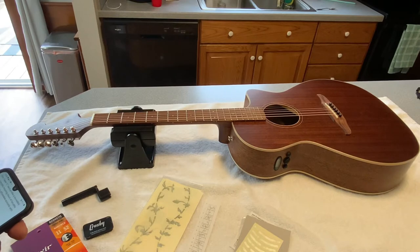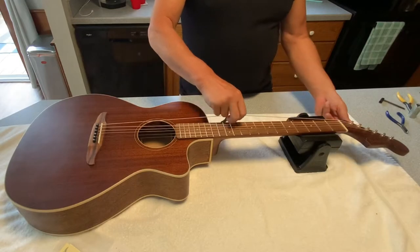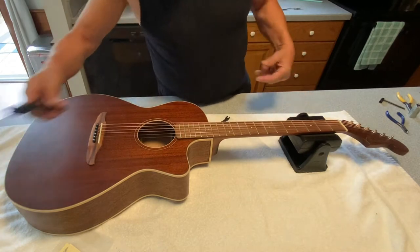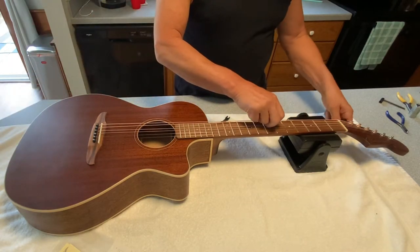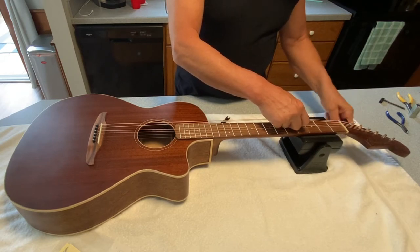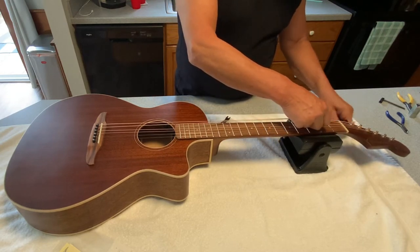The first thing we're going to do, as always, is remove the old strings. Unfortunately these strings aren't really that old, but for this operation we'll go ahead and make it a complete changeover, including new strings.